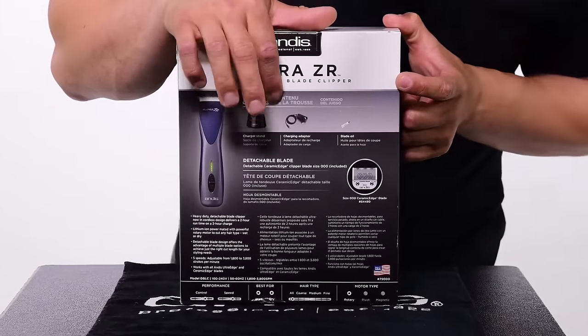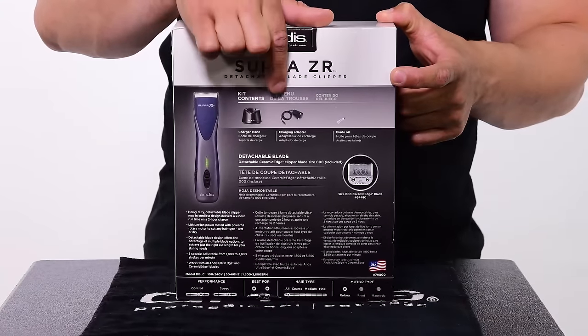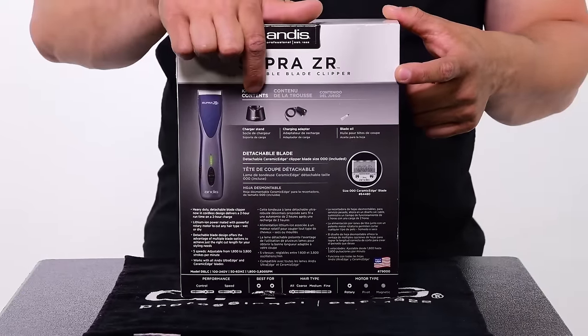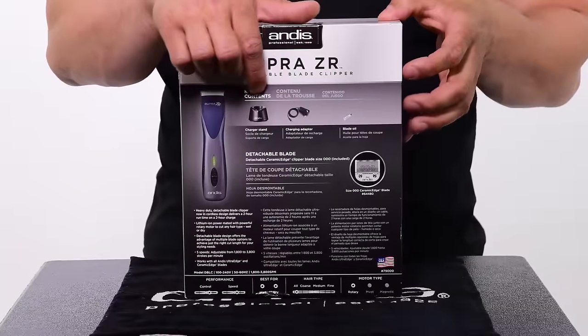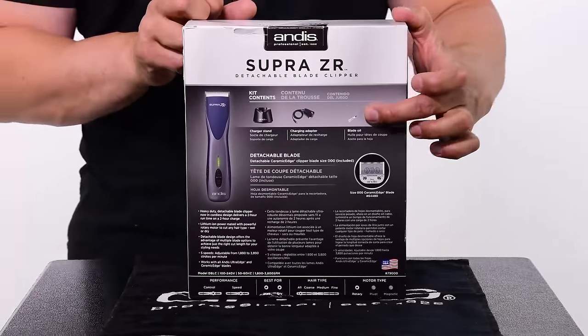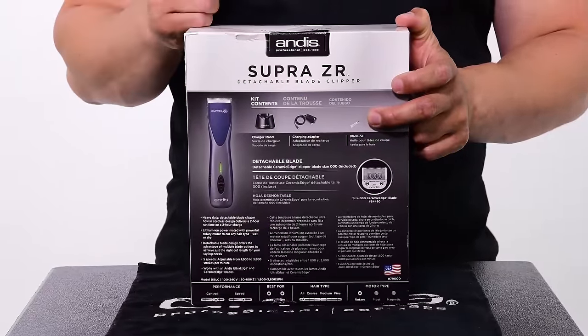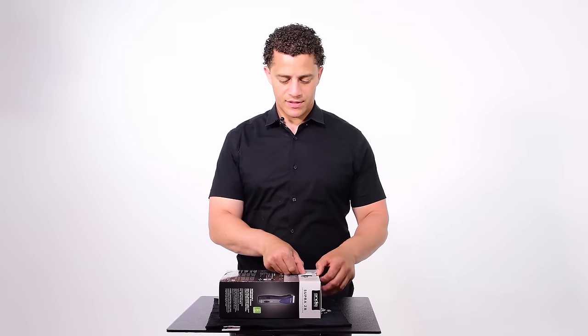You also get a charging station and a power cord that plugs into the charging station. This is not a corded-cordless clipper — the power cord plugs into the cradle and that's how you charge it. We also have clipper oil, and this is extremely important for good clipper maintenance. Oil is a major part of that. So let's unbox this and see what's inside.